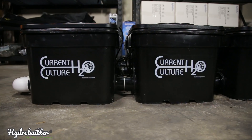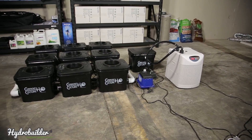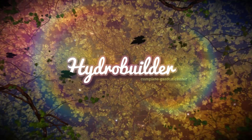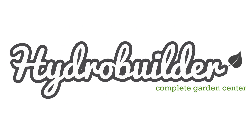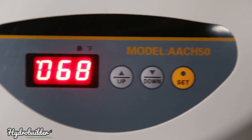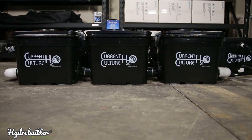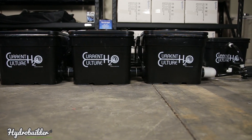Hi, I'm Justin from HydroBuilder.com. Today we're going to show you how to hook up your Active Aqua water chiller to your Current Culture system. The Active Aqua chiller we're using today is half horsepower, which is capable of chilling 50 gallons up to about 130 gallons. We're going to hook this up to our 9-site Current Culture system, also known as the UCE-9.